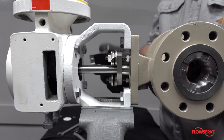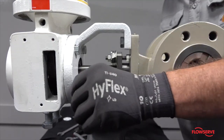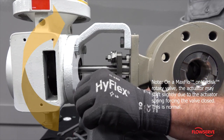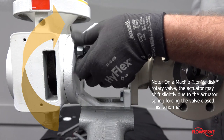Remove the four tapered bolts that attach the yoke to the transfer case. Note: on a MaxFlow or ValDisc rotary valve, the actuator may shift slightly due to the actuator spring forcing the valve closed. This is normal.